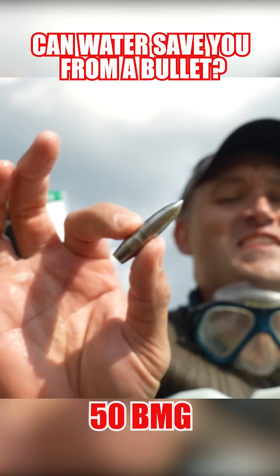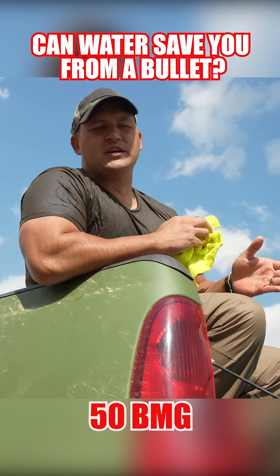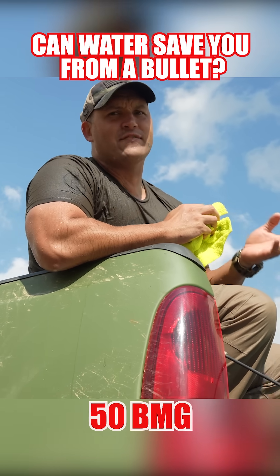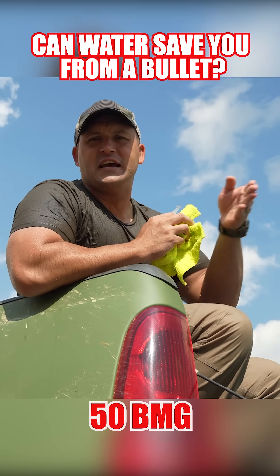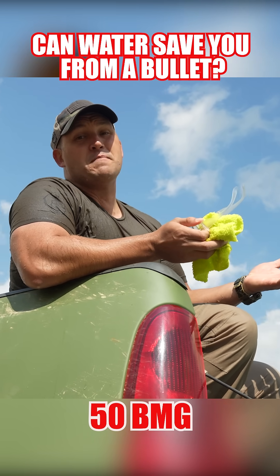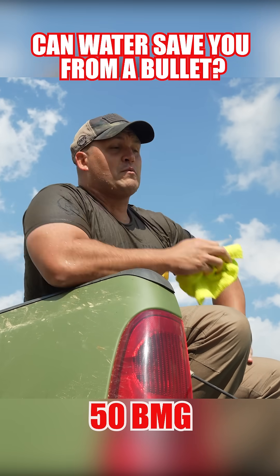So I reviewed the GoPro footage and it doesn't seem that either one of the 50 BMGs actually struck the zombie, but they also did not have enough power to even make it through this thin layer of plastic that this container is made out of. So I'm going to say the 50 BMG at 6 foot 6 inches of water — it's not really doing much. I'll see you next time.